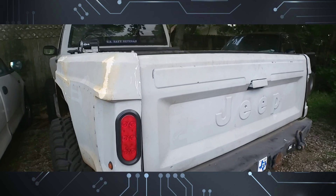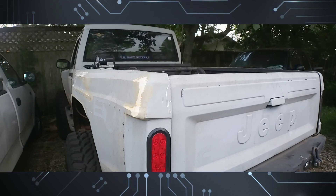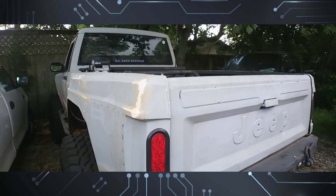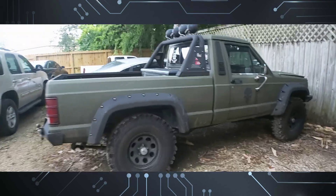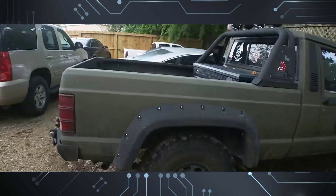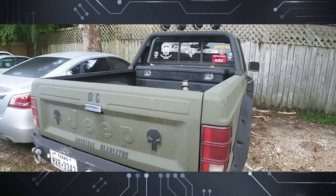Pretty neat little build — awesome. They used to be called Commanders or Comanches back in the day. I do have another one with an AW4 automatic. Alright guys, enjoy the video.